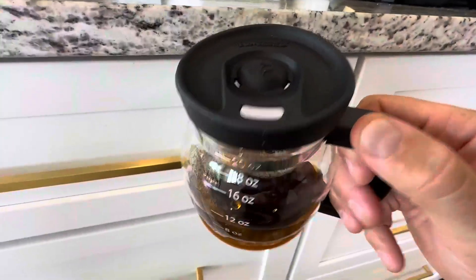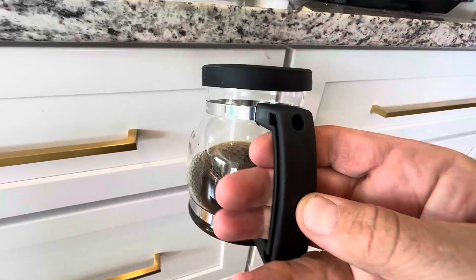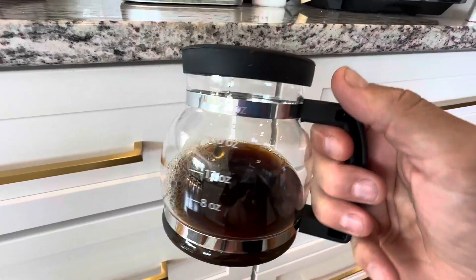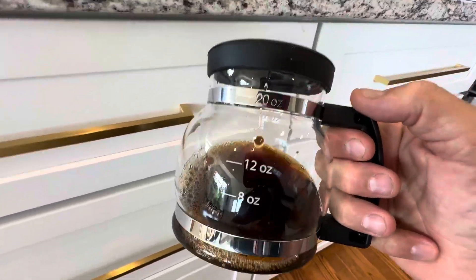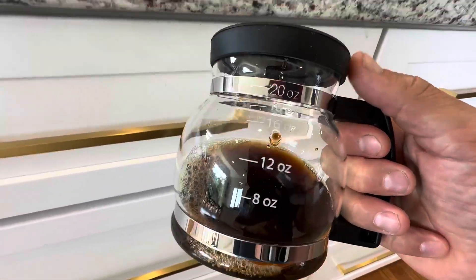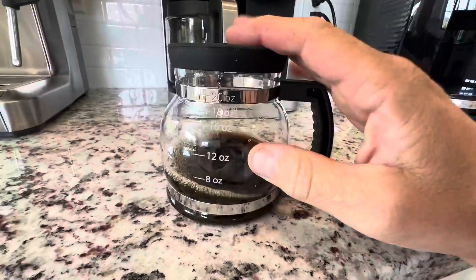Put the top back on and you are ready to go. It would also be a really funny and great gift for the office — maybe for one of those gift exchanges. So definitely check out the Cup of Joe travel size and make somebody's day.